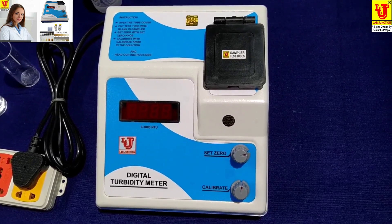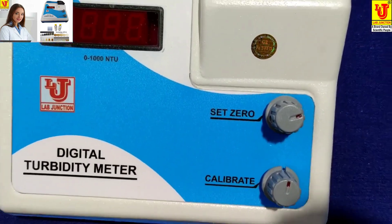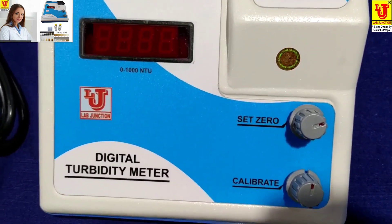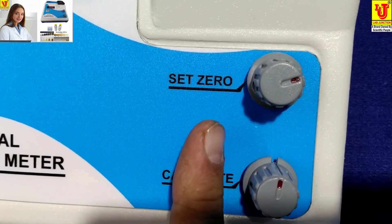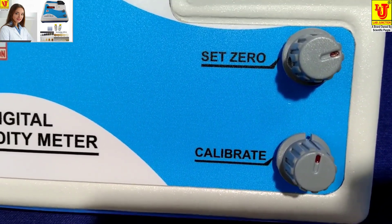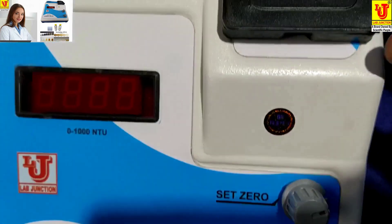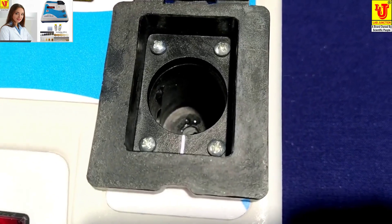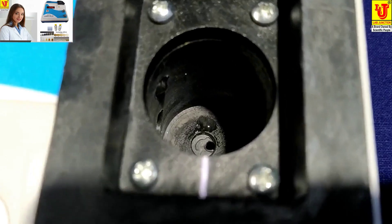This is our main unit and this is the front view. In the front view, this is the display and these are the two controls. One is Set 0 for setting zero, and one is Calibrate for calibration of the standard. This is the sample compartment for keeping sample test tubes in the sample holder.